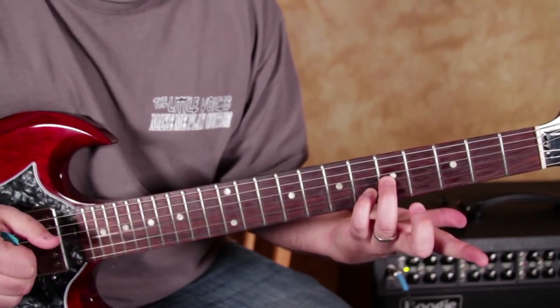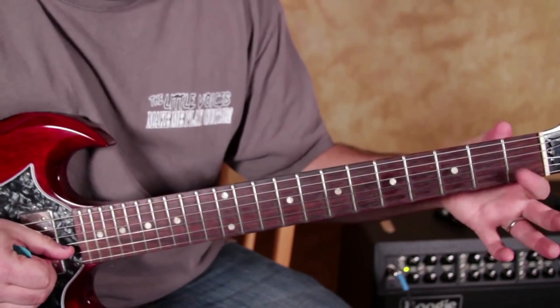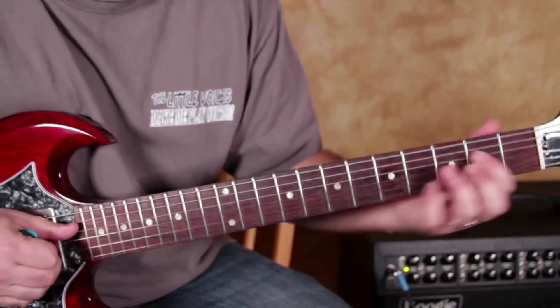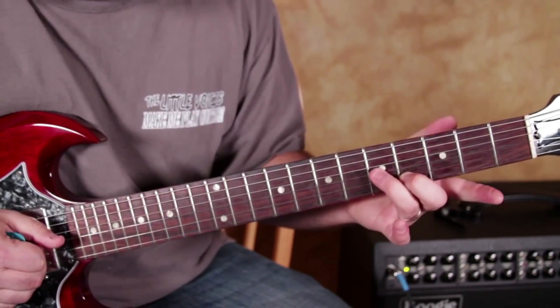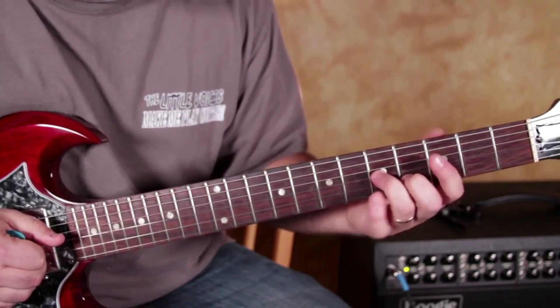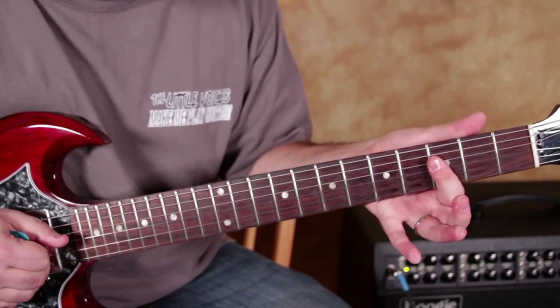Now this little piece right here — it's the exact same thing as the 1st fret of the B and the high E. The middle finger is on the 4th of the B. Ring finger is still on the 5th of the G. Then I take them both off.